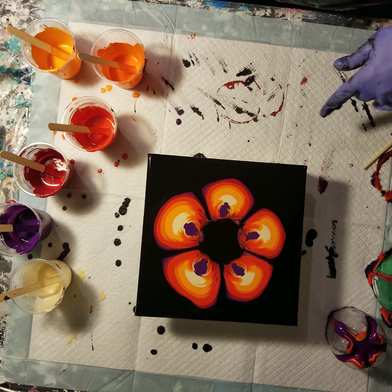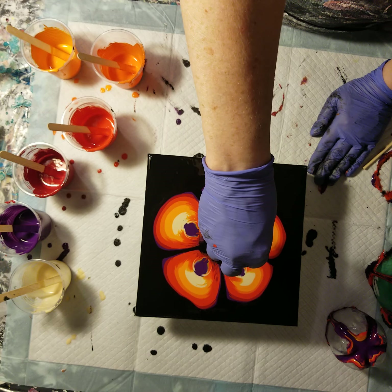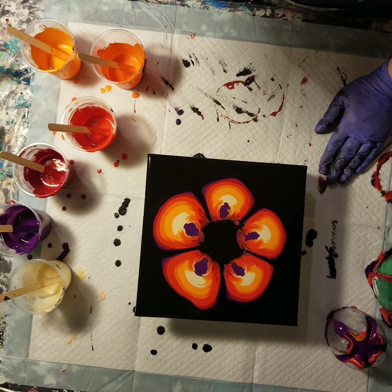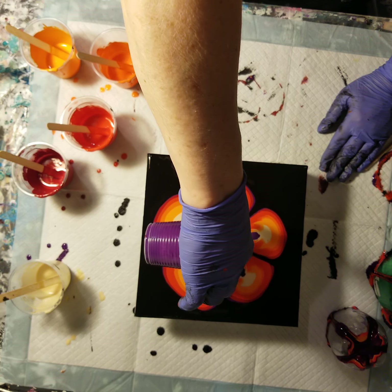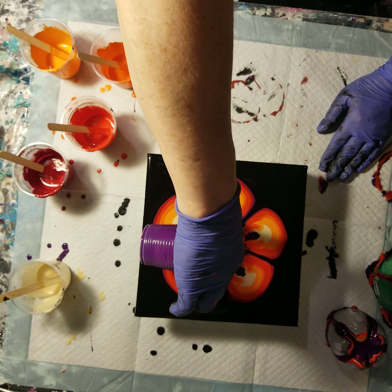Ideally, I'd like — although I don't know — if I didn't put a flood coat down maybe it would absorb back towards the middle, but it sure didn't. So I'm going to put a little puddle in the middle as well for the center of the flower.